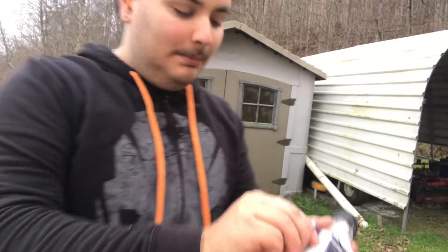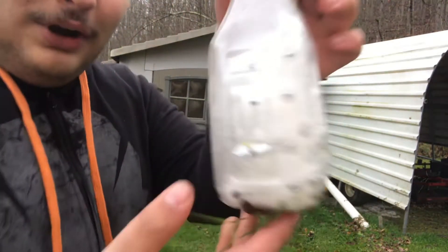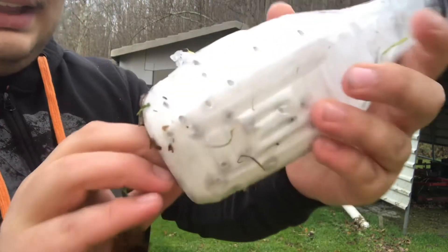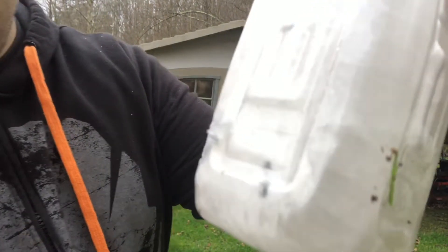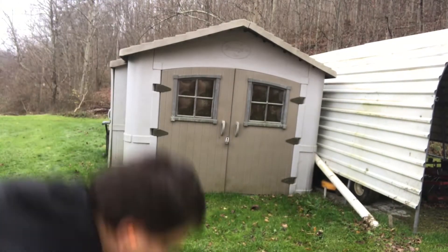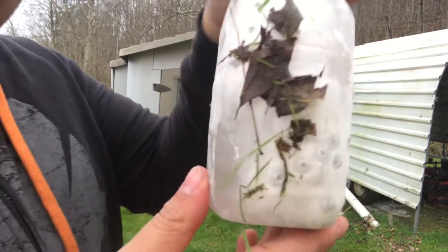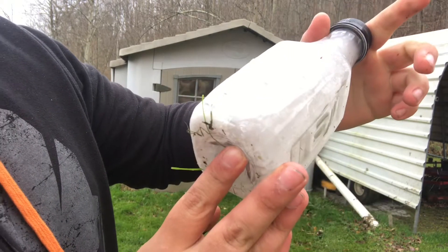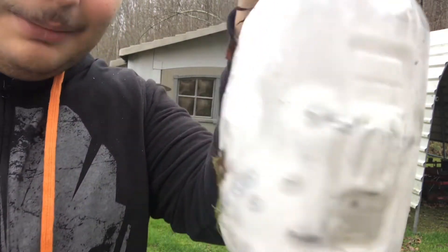So this one right here was the birdshot. Let me get this plastic off. You can see where all those pellets went in — you can see near the back, I'm pretty sure that's the BBs right there, or at least some of them. Now looking at the buckshot — I think this is also birdshot, never mind. But you can see the pellets as well.